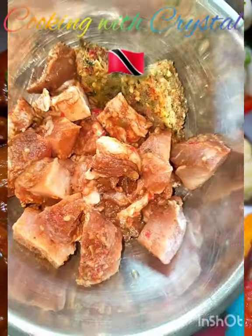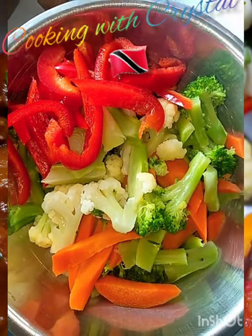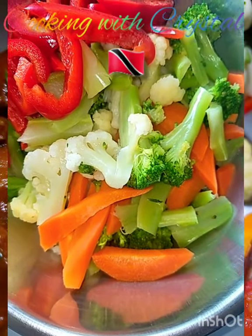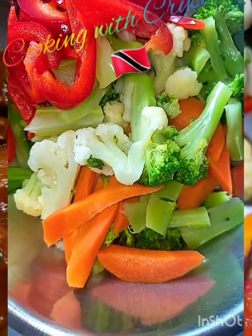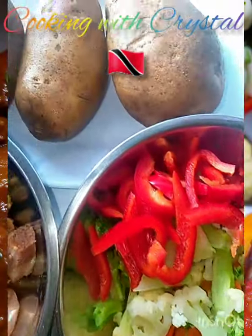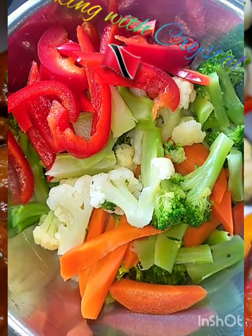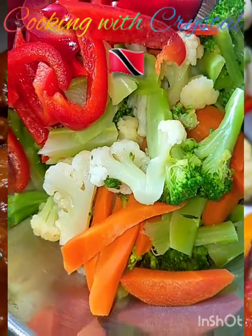And stewed pork. Of course, I like to have a little color and be on the healthy side as well. So while I have my staples and protein, I like to have my veggies as well. So these are some blanched veggies that I have here — mainly broccoli, cauliflower, carrots, and sweet peppers. So it's going to be creamy mashed potatoes, nice golden brown stewed pork, and garlic butter veggies. That's my favorite way of doing veggies, garlic and butter.